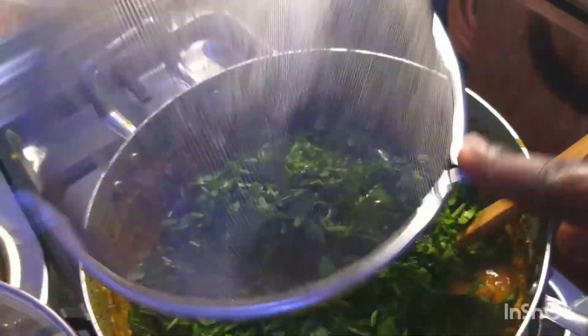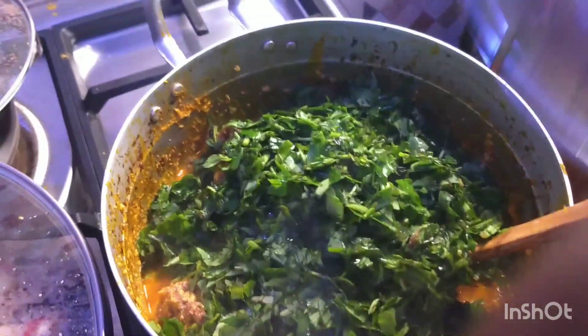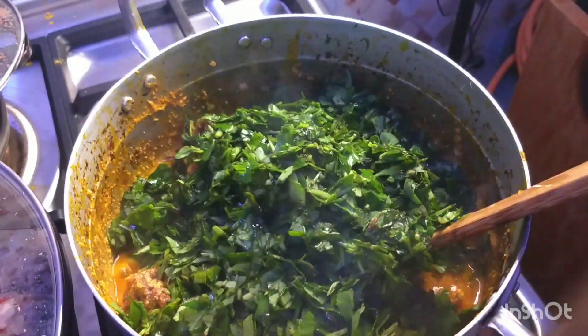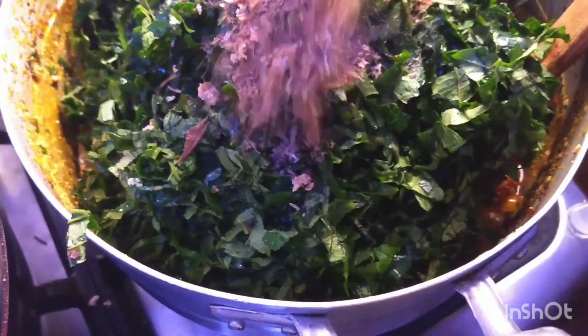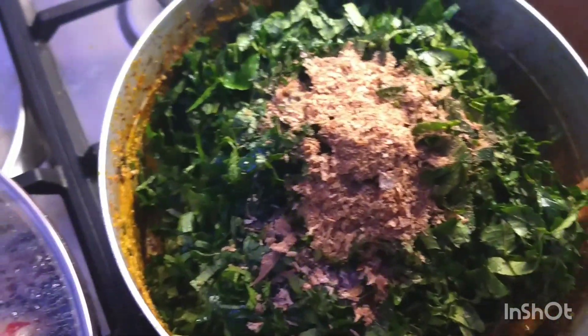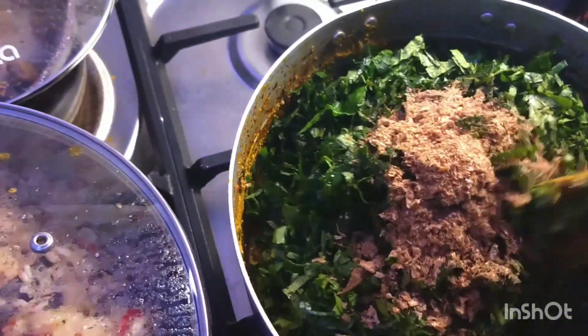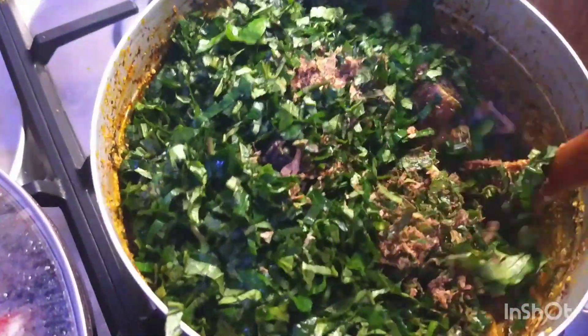When it's ready I'll come back and show you. I've added the water leaves — I'll cover it. The last things I'll be adding are crayfish and the ogle. Ogle is the second vegetable. I'll also cover it a little bit, then I'll come and add my esam and test for salt.